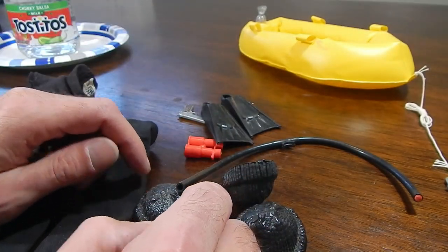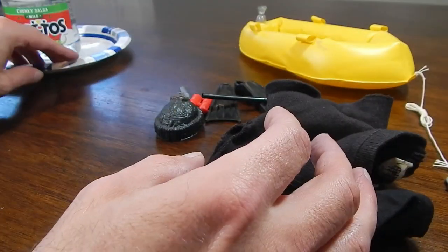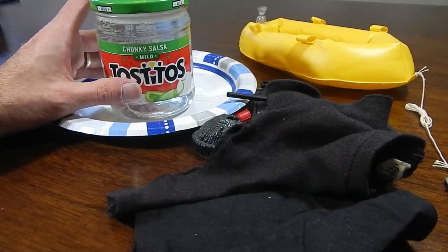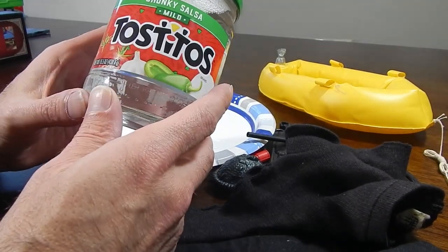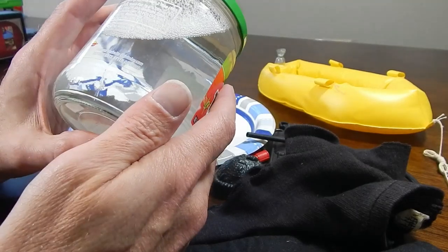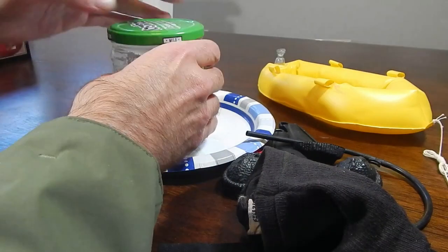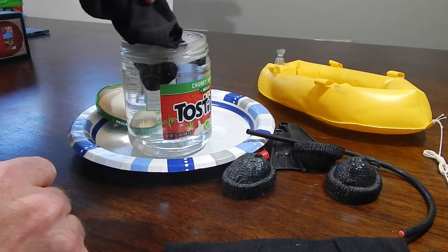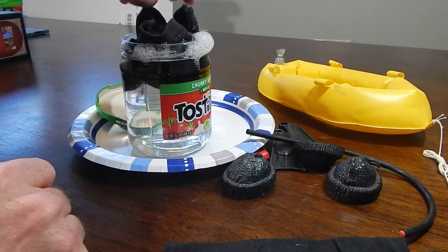Now I'll work on these pants. What I've got is my 1:6 scale wash machine, which is basically just a jar, and I put a little bit of Dawn detergent in there with lukewarm water - you could use cold, but I figured the warm might help to break the stain a bit. So it's just a matter of washing them first before we get into any sewing, so we get a good idea of what's going to be needed.